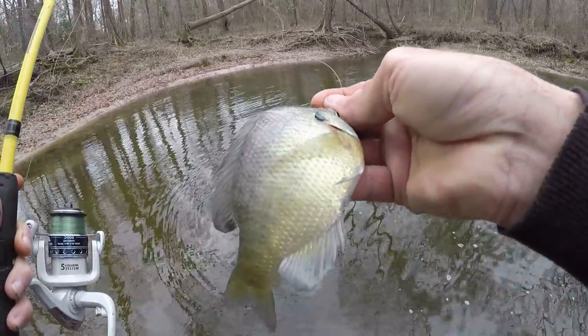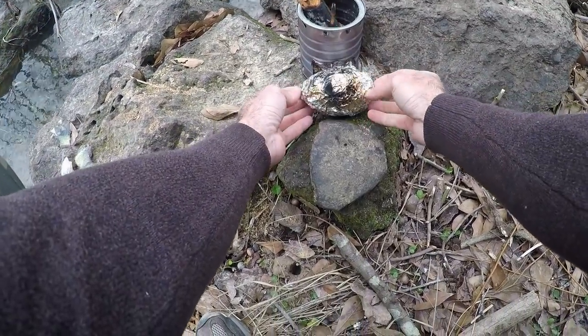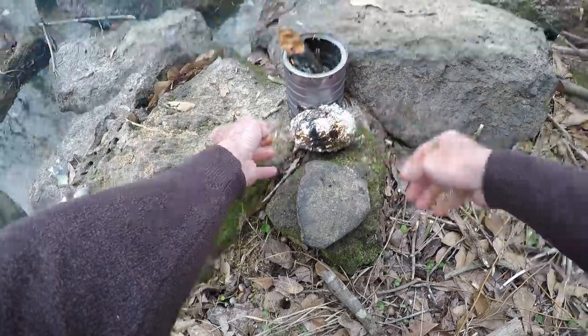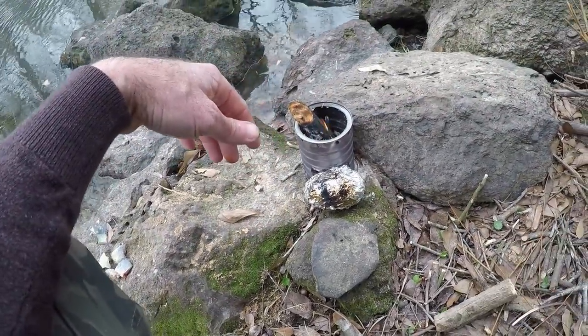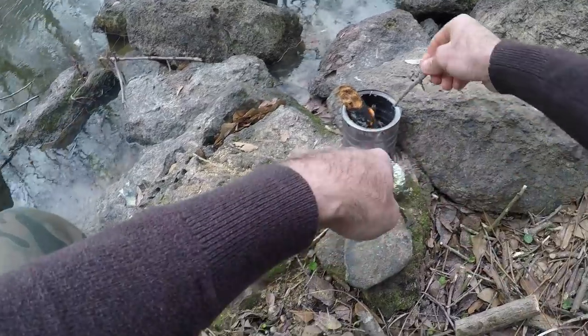All right, that's bait right there. Occasionally I'm rotating this potato of course, and I'm having to keep putting fuel in this which is okay. I'm going to go through quite a bit.